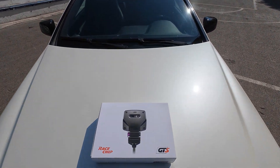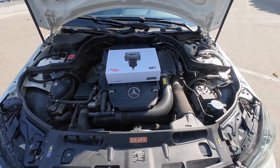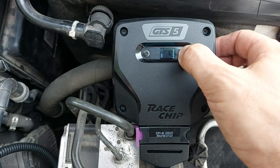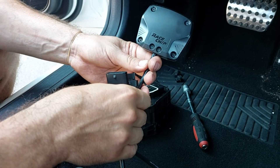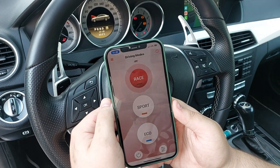Hi friends and welcome back to the channel. I am super excited about this episode because I'll show you some really cool gadgets I bought for my car to give it a fresh boost of life and make driving a lot more fun. I know many of you have probably asked yourselves whether these kinds of accessories are actually worth the money or if they're just hype. So stick around until the end because I'll test them out and see if they really deliver.